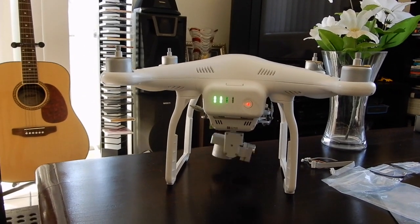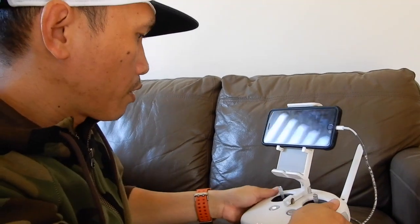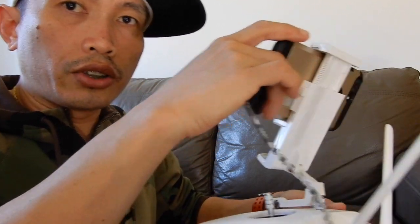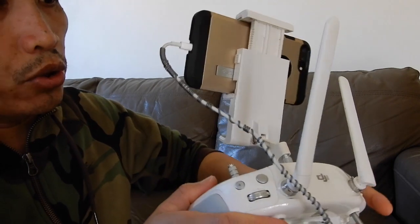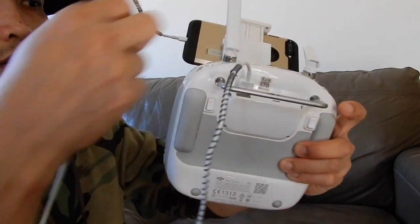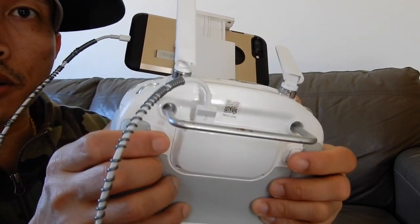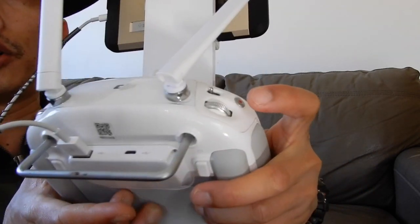Everything is powered on now guys. Next I will show you the buttons you're gonna press — you need to be pretty quick for this. If you see here, C1 and C2 — you're gonna press C1 and C2 at the same time, and next you're gonna press the record button.